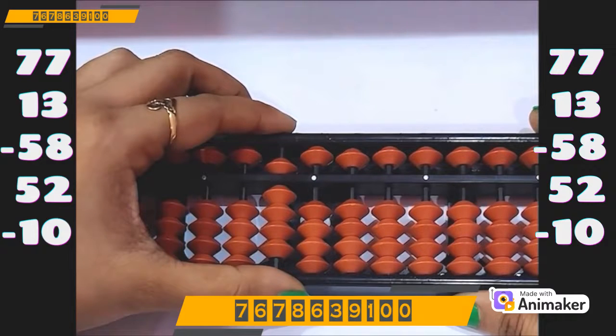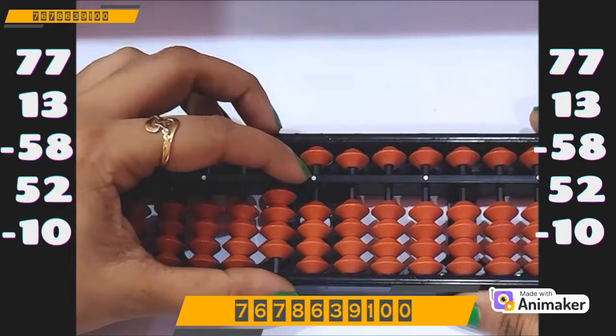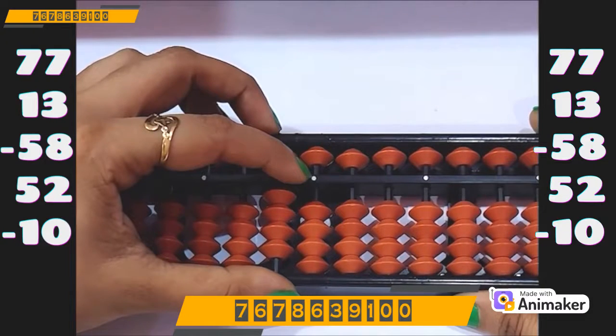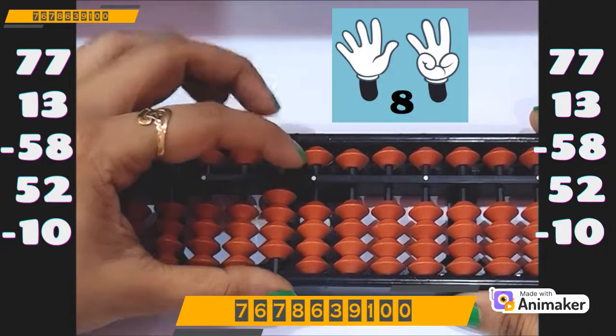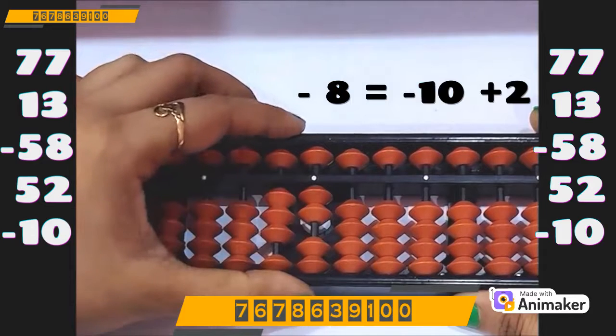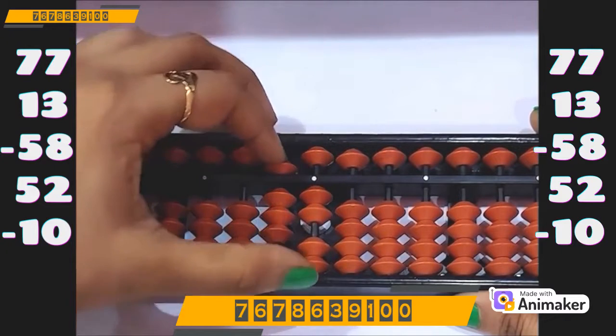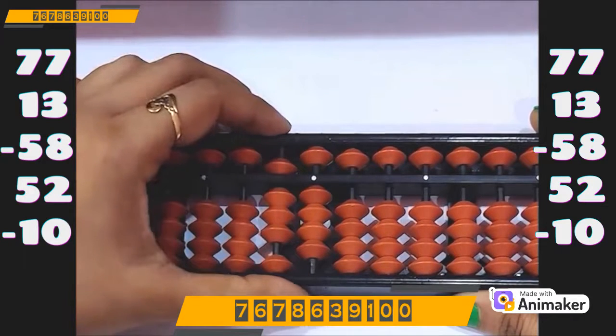Now do minus 58 — minus 50 on the tens rod. But we cannot do minus 8 on the ones rod as we are not having the bead. So which complement are you supposed to use? Minus 10. And who is the friend of 8? 2. So minus 10 plus 2. Now do plus 52. We have the beads, we can do directly — plus 50 and plus 2 on the ones rod.